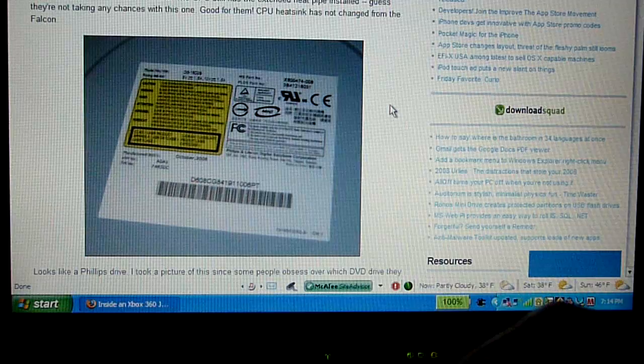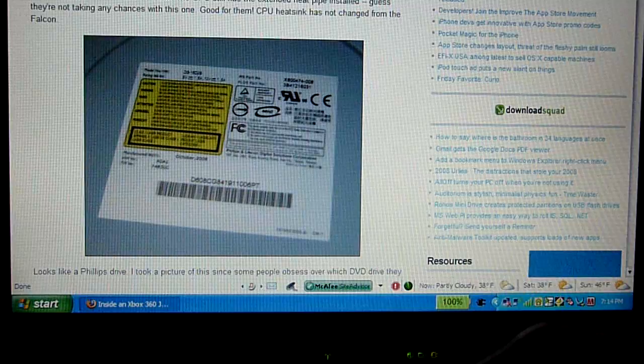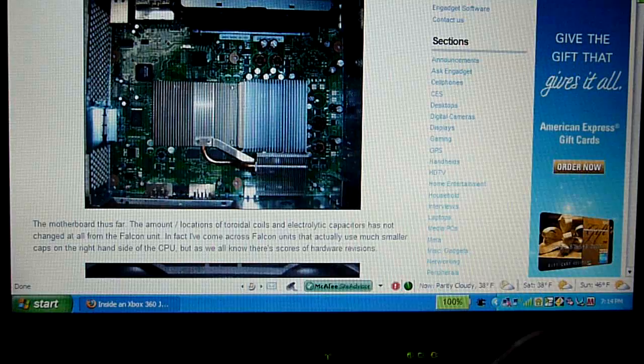This DVD drive right here is actually a Philips drive. It's different from the older 360 models — I'm not sure if it's even quieter, but it's different. The other 360s had, I think, Benq or Samsung drives.